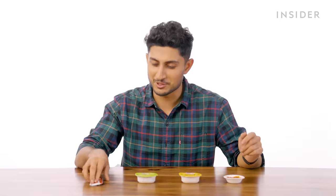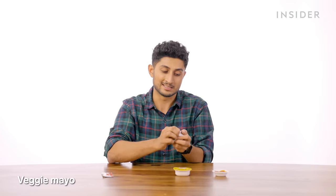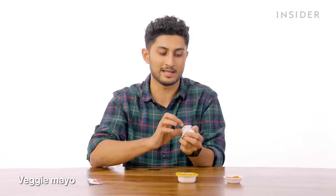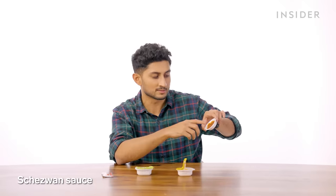Now on to India's dips. First, tomato ketchup. Then mayonnaise — fun fact, it's veg mayonnaise with no egg, because a huge population of India are pure vegetarians who don't eat anything from an animal, even egg. Then a cheese dip. And finally, Shezwan sauce, which they serve with the momos and a bunch of other things.